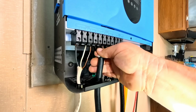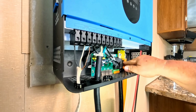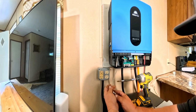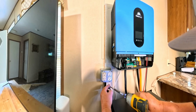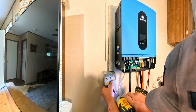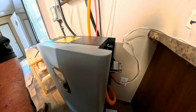Give everything a good pull — make sure nothing is going to come out and everything is tight. We're going to put our receptacle right here where it's easy to access and mount it to the wall. Now we're ready to turn everything on and see how it all works.